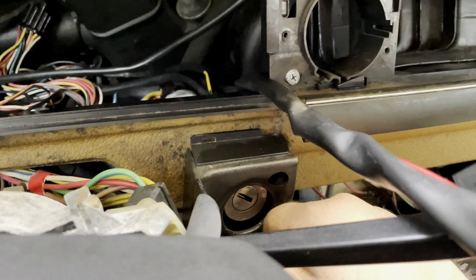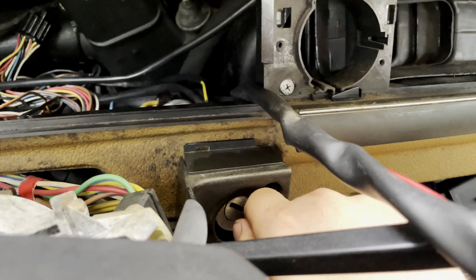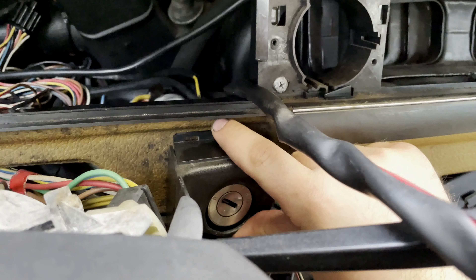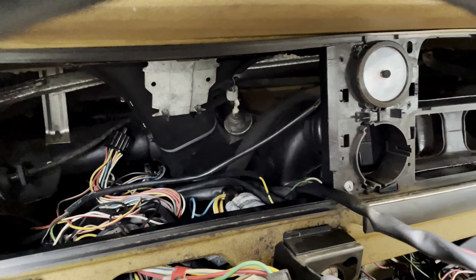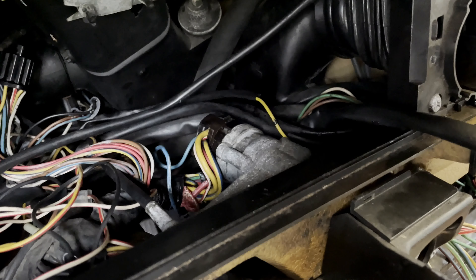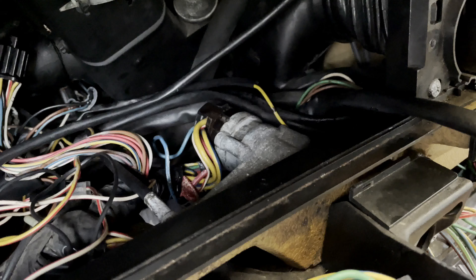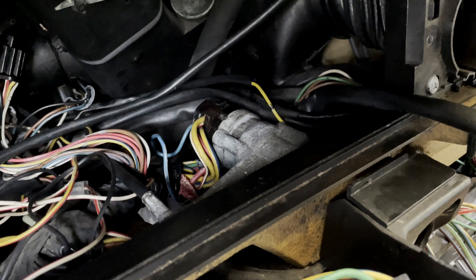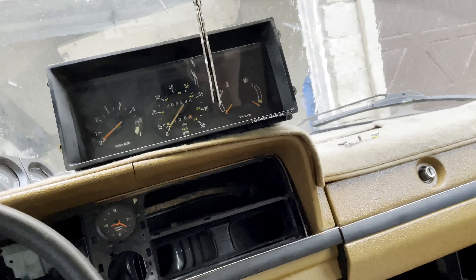When you go to turn the key, you don't feel the physical clicks between positions one, two, and three — it's kind of just a smooth transition. I think this being messed up kind of bound the key and over time just made the ignition work harder than it has to, and that's what eventually let that switch go. If that's the case, that was probably the reason this car was parked 10 years ago and the guy just couldn't figure out what was going on. Out of a hunch, I'm going to replace this and see what that does. We'll post a new video when the switch gets here and see if we're up and rolling.